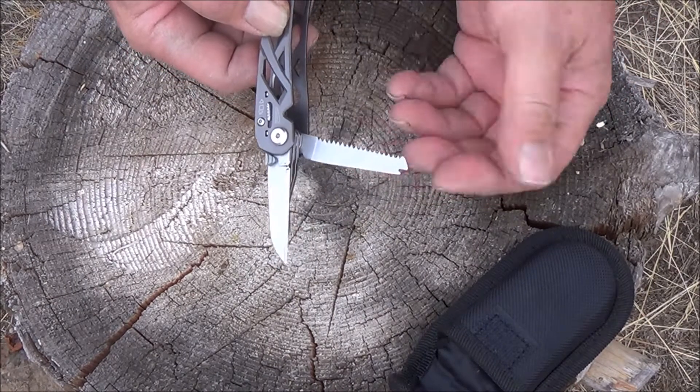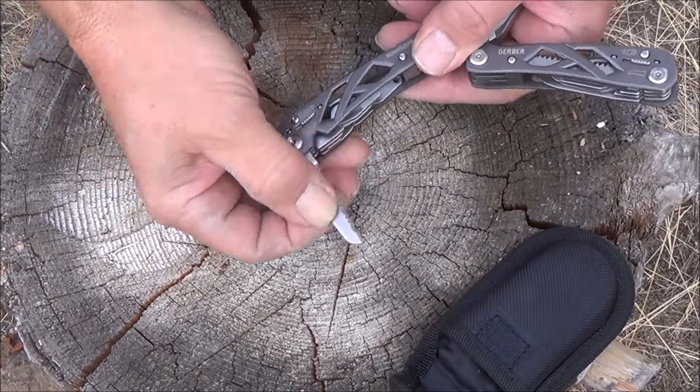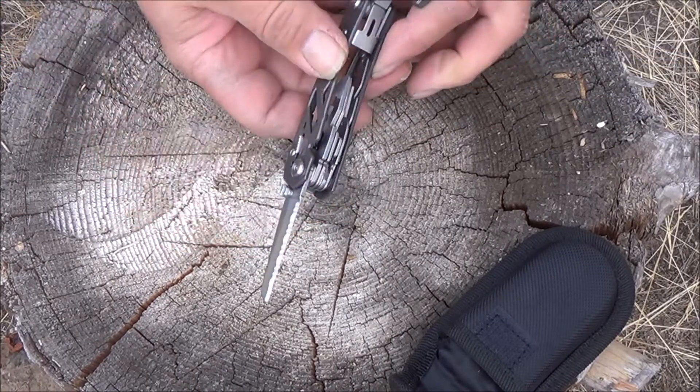It's also got a little saw — I don't know what you'd use that for, cutting a twig or whatever, but that's on one side. On the other side we do have another knife, a serrated knife.